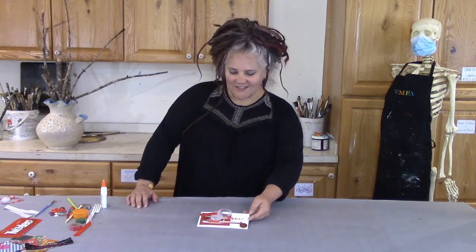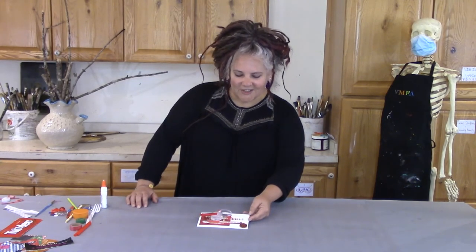Thank you for joining me today with the Virginia Museum of Fine Arts. I hope you enjoyed making your collage, and I hope you make lots at home.